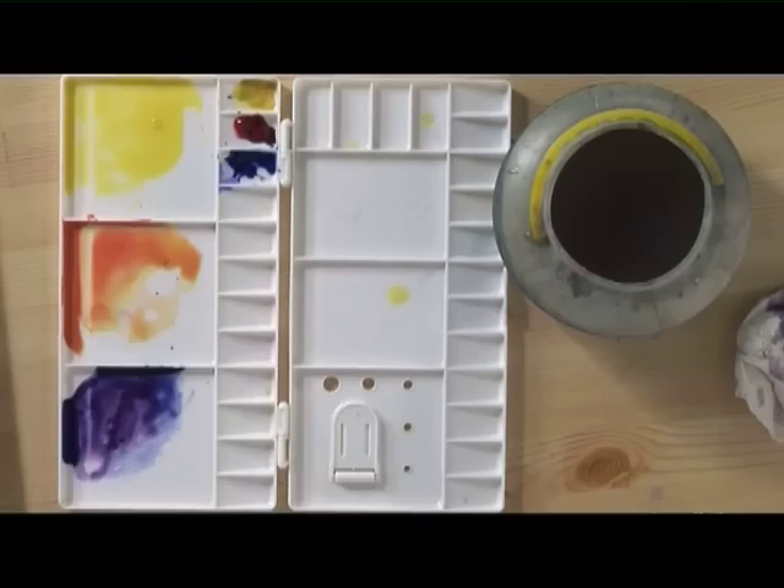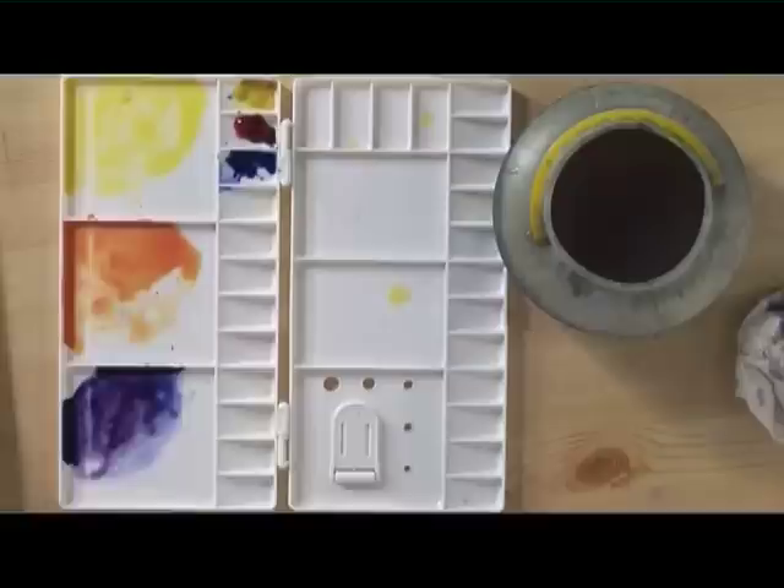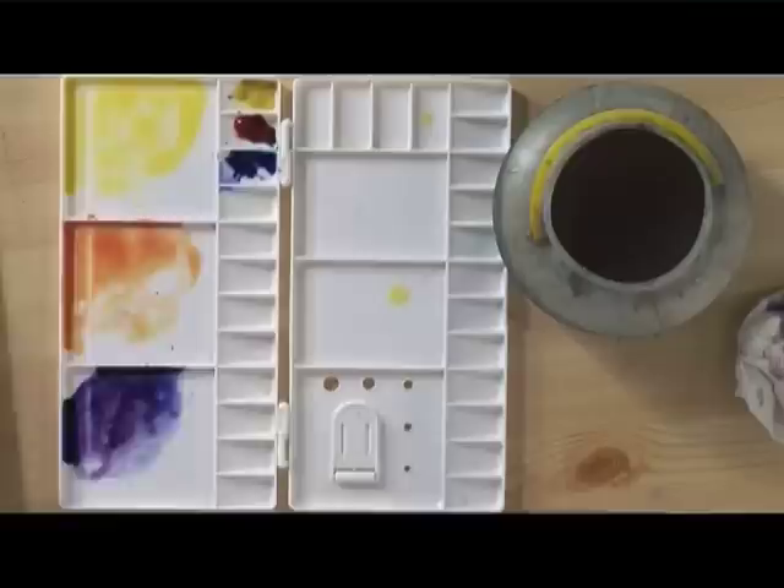Starting at the bottom with the mixture of aureolin, we start to lay that in with nice even strokes — a really bright yellow. From about the halfway point, without washing the brush, start to introduce the orange. You don't need to wash the brush because these tones blend together anyway. This is a graduated wash; we don't want a line where the orange meets the yellow — it's got to be gradual. Bring that right to the top.